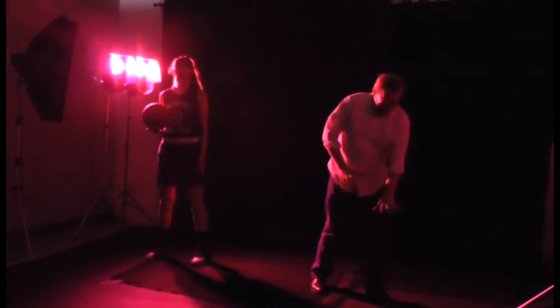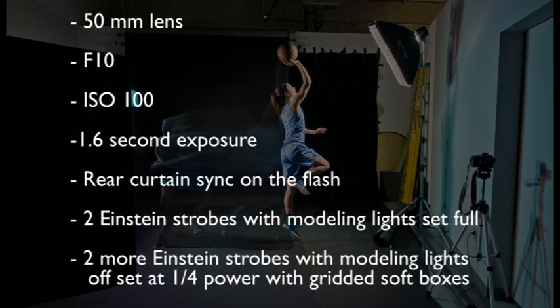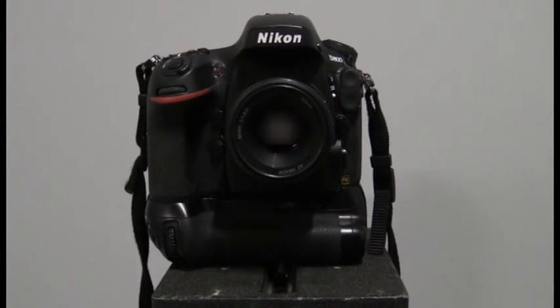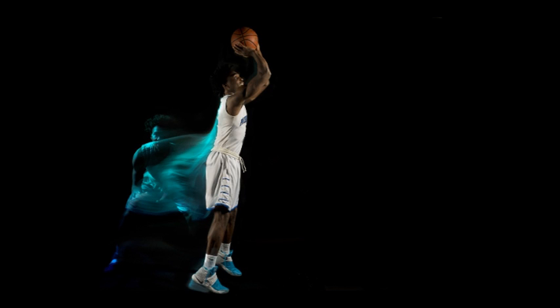It took several tries for the players to get the timing down right in order to get in the final position with the strobes. For those of you interested, here are the settings on the camera I used to create this shot. The camera was locked down on a solid tripod and set to rear curtain sync for the flash on a Nikon D800. This allowed me to have the flash fire at the end of the exposure. I hope you enjoyed the photos and the tutorial on how I created these images.